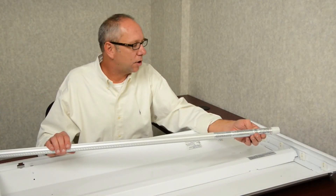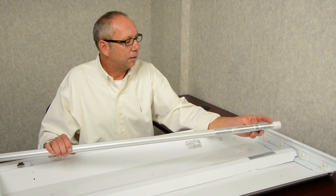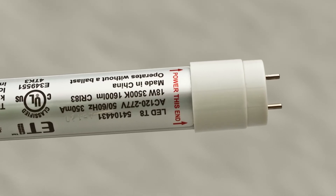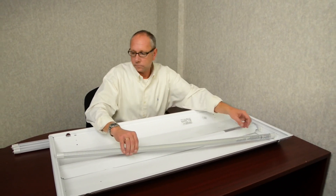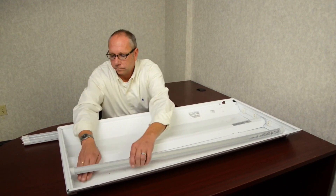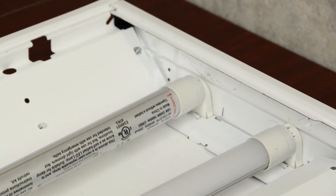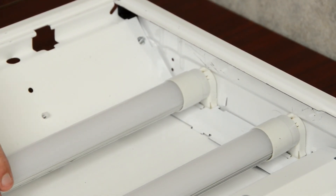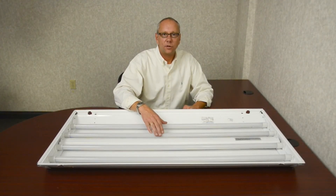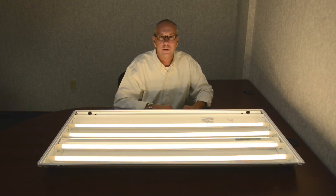We are now ready to install the new ETI LED tubes with integral ballast. Be sure to check that you are installing the correct end into the power end. Now that the LED tubes have been installed, we are now ready to power the fixture back up. That is how you retrofit a fixture with the ETI LED integral ballast tubes.